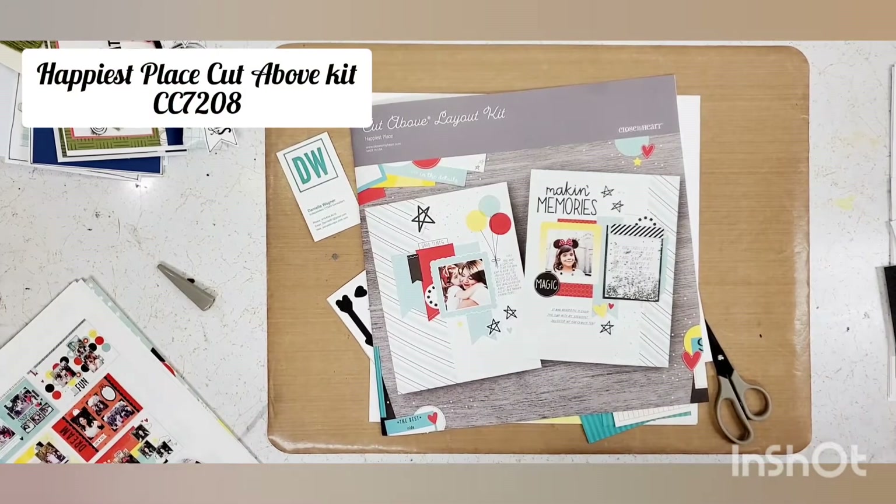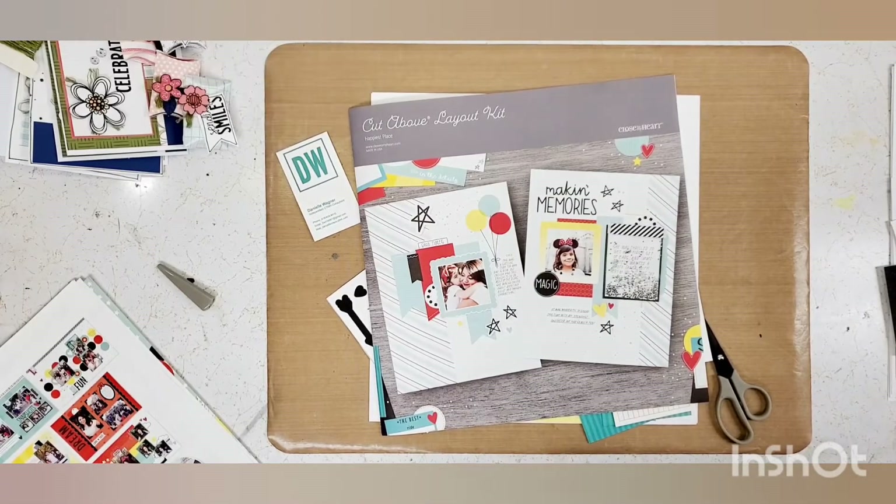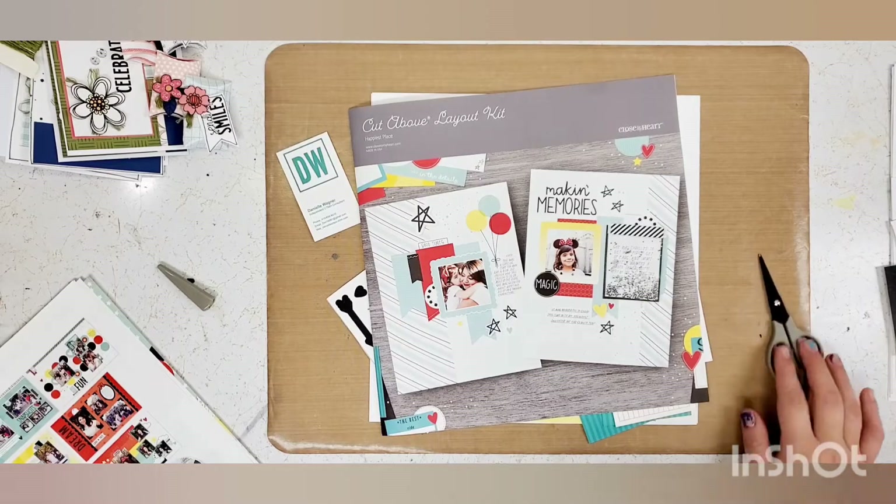Hey everybody! I'm back with another layout process for using the Cut Above Layout Kit Happiest Place from Close to My Heart. If you don't know me, my name is Danielle Wagner and I am an independent Close to My Heart consultant.